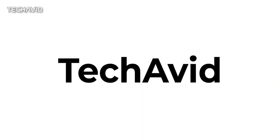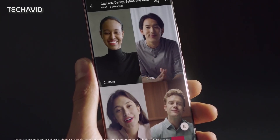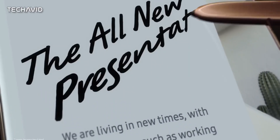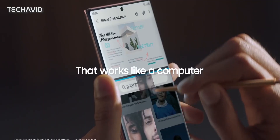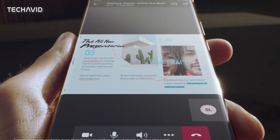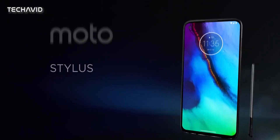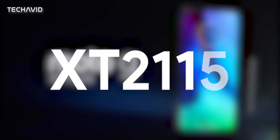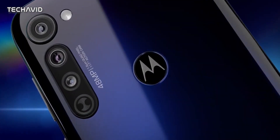Hi there, welcome to our channel. Apart from the top-of-the-line Samsung Galaxy Note option, if you want a stylus-equipped device there are few budget options like the LG Stylo series and Moto G Stylus. It looks like Motorola will bring an upgrade to the Moto G Stylus. According to leaker Evan Blass, the phone will bear model number XT2115 and will sport a larger display, a slightly faster processor, and nearly identical cameras.